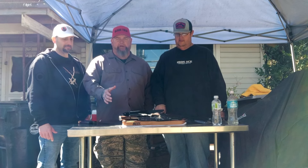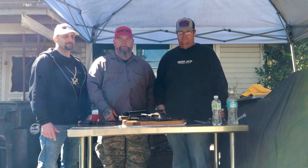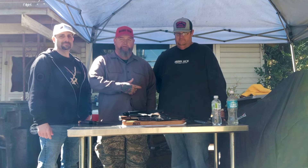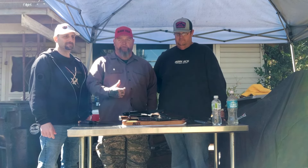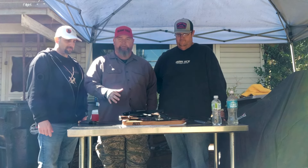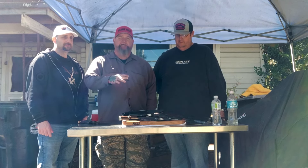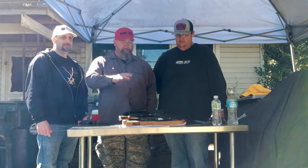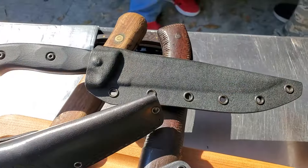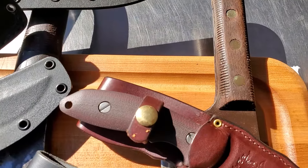Welcome back to another rousing rendition of Choir Boys Cutlery Outdoors — steel forging, fire, sword and knife. We've got Salty Skipper Barbecue, Jimbo, and Joe. We're going to have a round table discussion on some knives, talk about Eagle's Tears from three weeks ago, and have a good time. No demonstrations — just showing the knives. Joe's taking pictures and we'll do some B-roll. Check these out on Instagram as well.